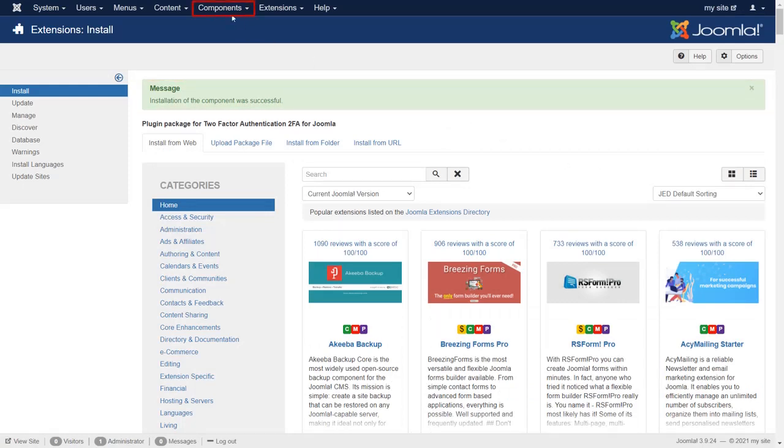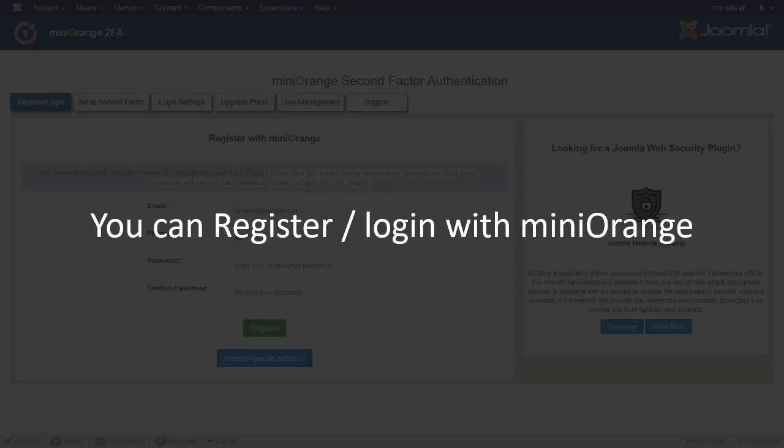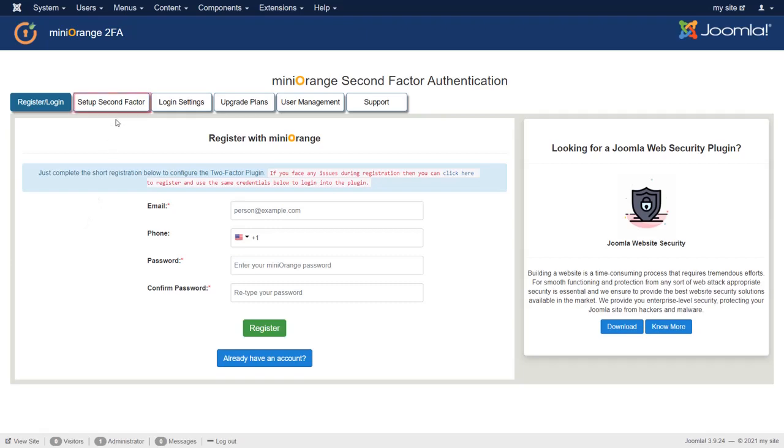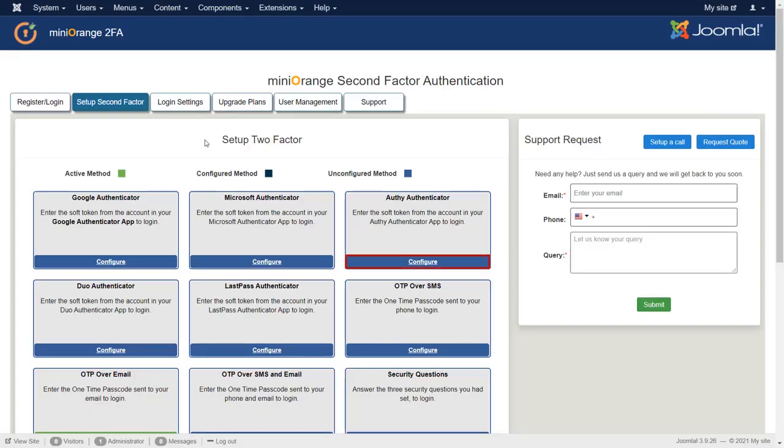Now go to Components and then click on miniOrange two-factor authentication. Now you can register or login with miniOrange. Then click on the Setup Second Factor tab. Now we are configuring the Authenticator method. Click on the Configure button of Authenticator.